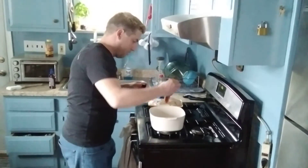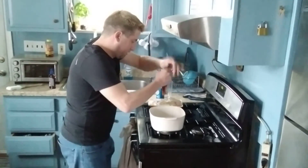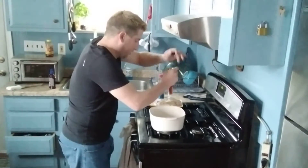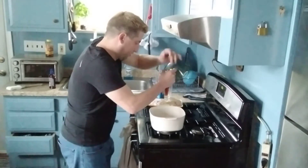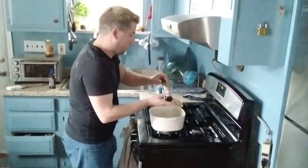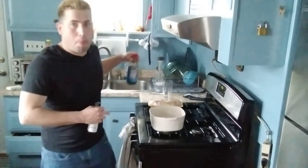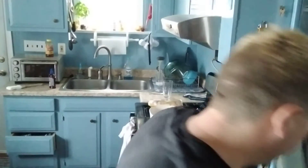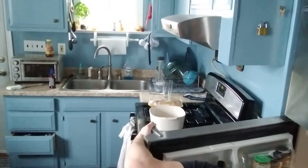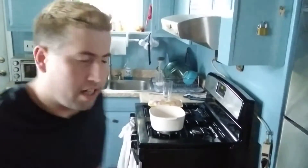We're going to add a little chocolate now. And then we're going to mix it all together.